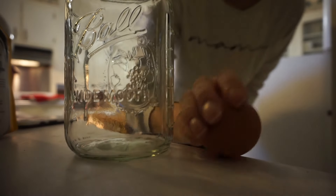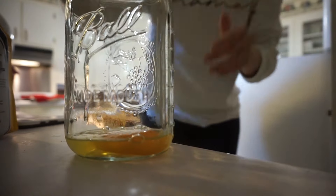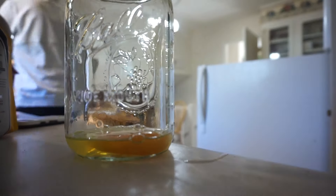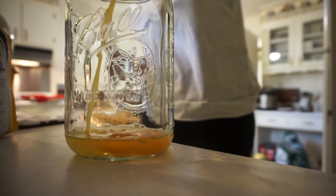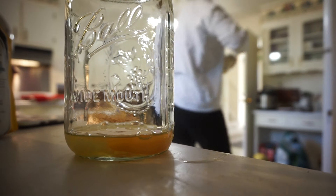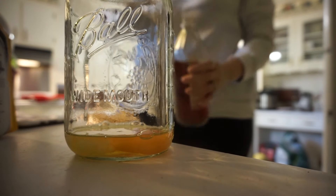Now we're going to make our Chick-fil-A sauce. This is not the exact Chick-fil-A sauce — the exact one calls for barbecue sauce, but I don't carry barbecue sauce in my fridge; we don't really like it. So I made something pretty close, but if you want an exact recipe you can always find those online using barbecue sauce.